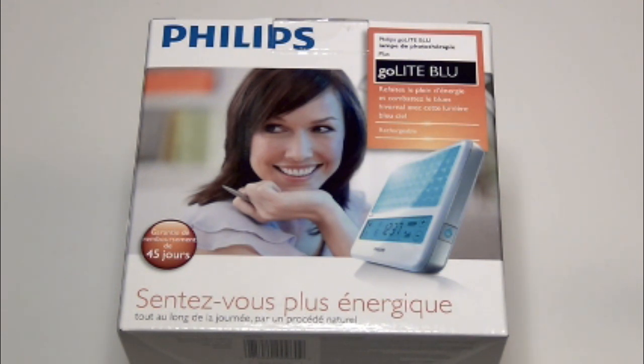It has LED blue lights that mimic the natural light that comes through the atmosphere on a clear sky day. It is 100% UV free, so you don't have to worry about any harm from that. It uses LED technology and Philips says that at 30 minutes a day the LEDs will last somewhere around 50 years.